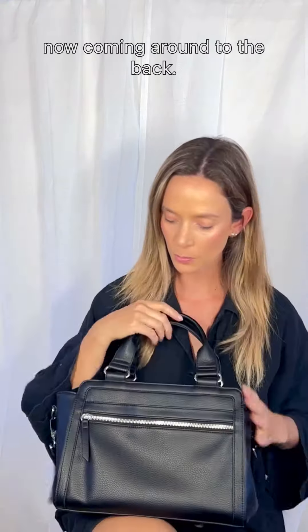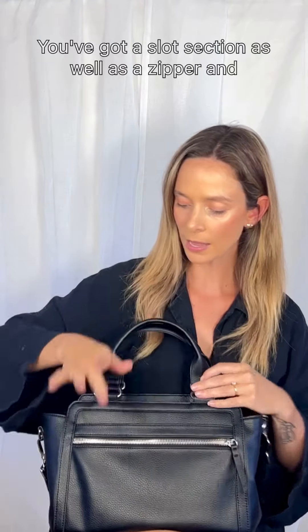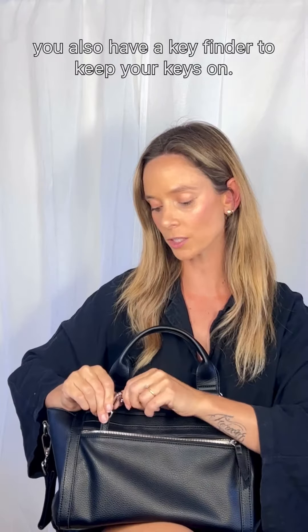Now coming around to the back, you've got a slot section as well as a zipper. And inside that zipper section, you also have a key finder to keep your keys on.